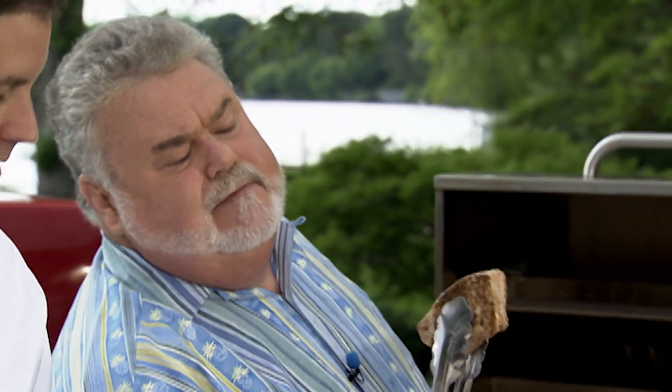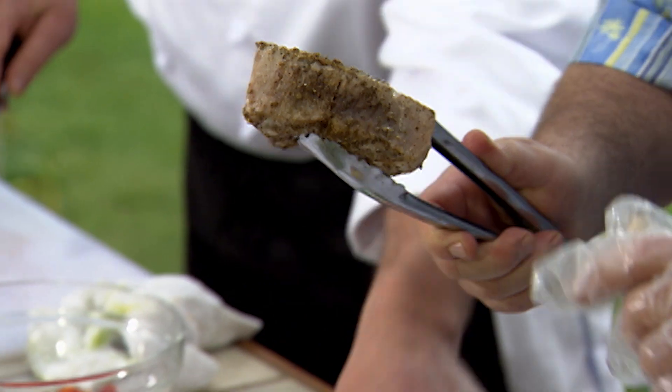Look at that — see that's ready, Chef? That looks beautiful. You can see it right there. Rest it off to the side — let it rest.